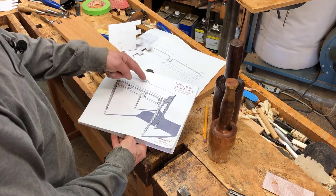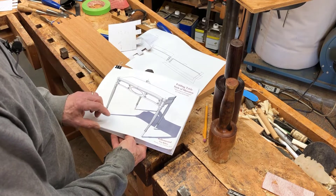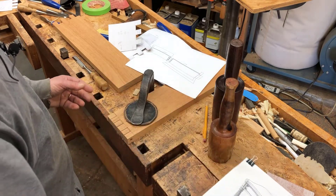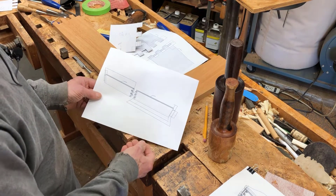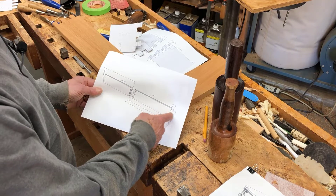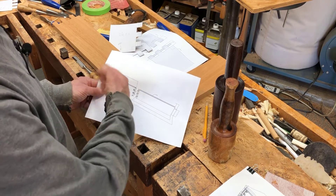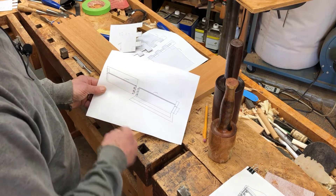What I'm working on now is this leg that swings back on a wooden hinge, and I'm creating that hinge. These are the two parts: the fixed part that tenons into the back leg on the right side, and then this left leg swings out on this hinge.